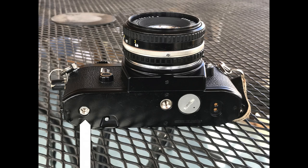Looking at the bottom plate from left to right, you see the motor drive coupler, the film spool release, the tripod socket, the battery door cover, and the motor drive electronic contacts.